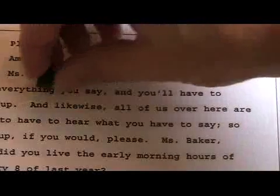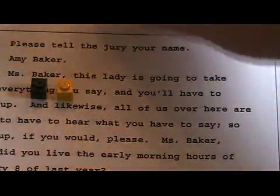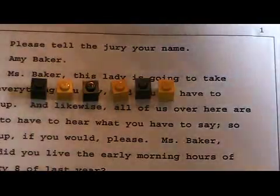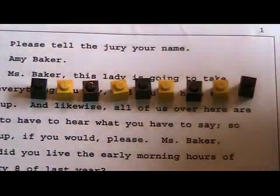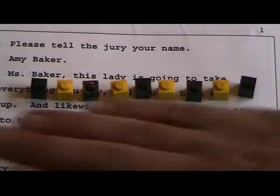The person who strokes everything out is going to do one stroke for 'and,' one for 'like,' one for 'wise,' one for 'all,' one for 'of,' one for 'us,' one for 'over,' one for 'here,' one for 'are.' Okay, you can see that there are nine Legos there — nine Legos, meaning they have to do nine strokes to cover that.